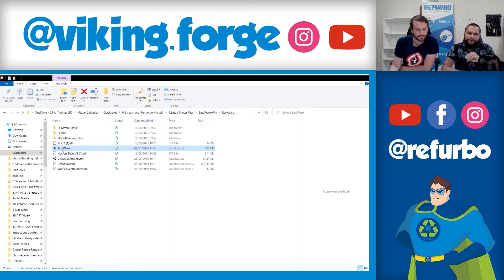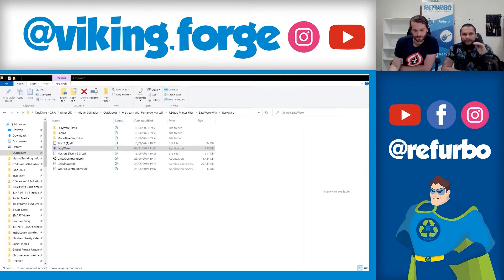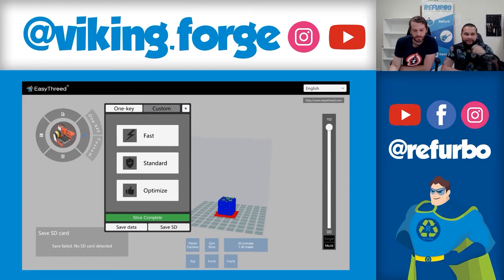Just drag and drop your file inside the slicer. You have a custom settings area and two types of settings: a fast one-click setting and a custom settings option.